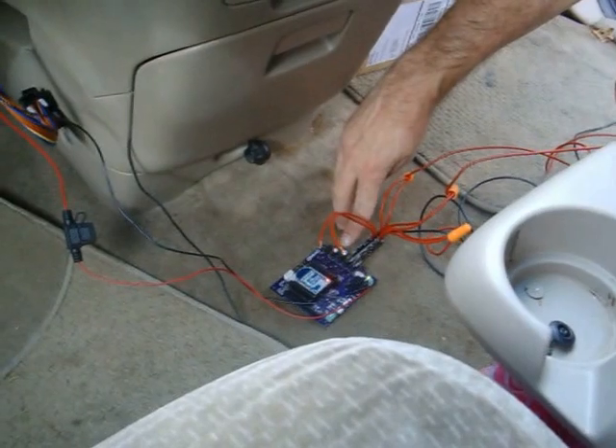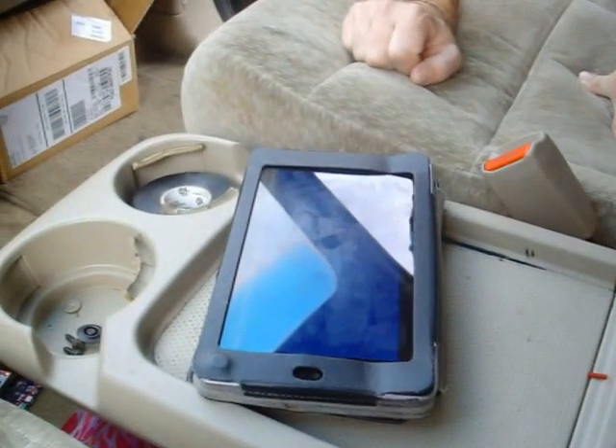Down here I have the up button and the down button, and up here I'm using a tablet for the Bluetooth connection.